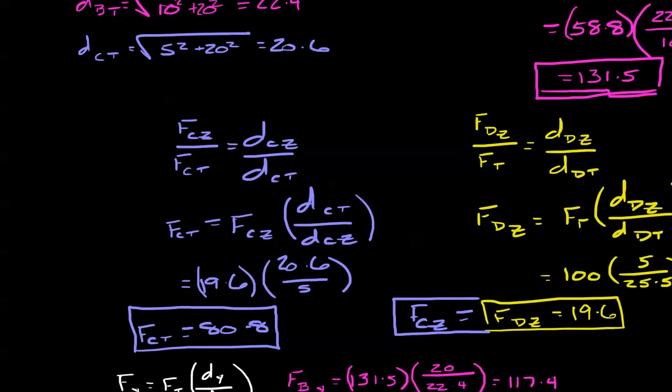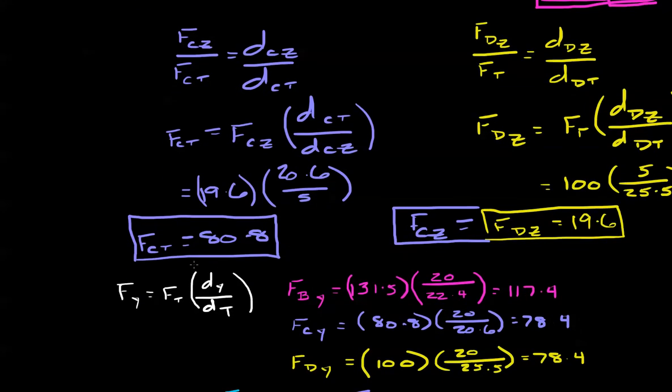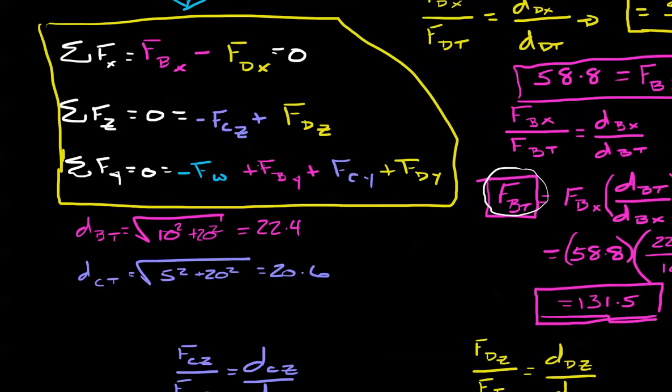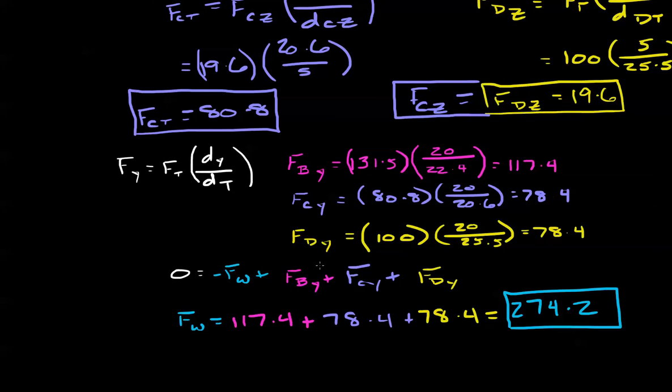Now we're making progress. We have force C total, force D total of 100 pounds, and force B total of 131.5 pounds. The next step is finding the y-components. For any of these — B, C, or D — the y-component of the force equals the total force times the distance in y divided by total distance. Applying that for B, C, and D gives us our y-components. Returning to our original y-direction equation and moving force of weight to one side, adding the numbers, we get a total force of 274.2 pounds.